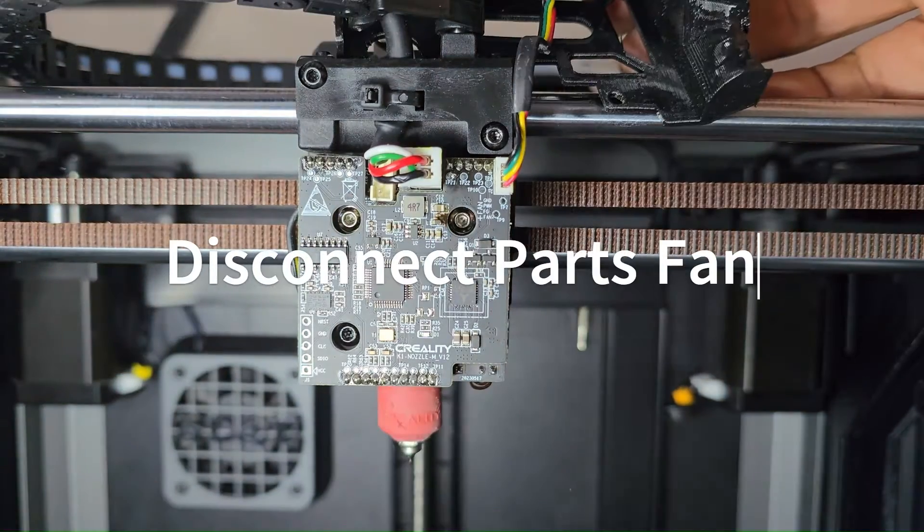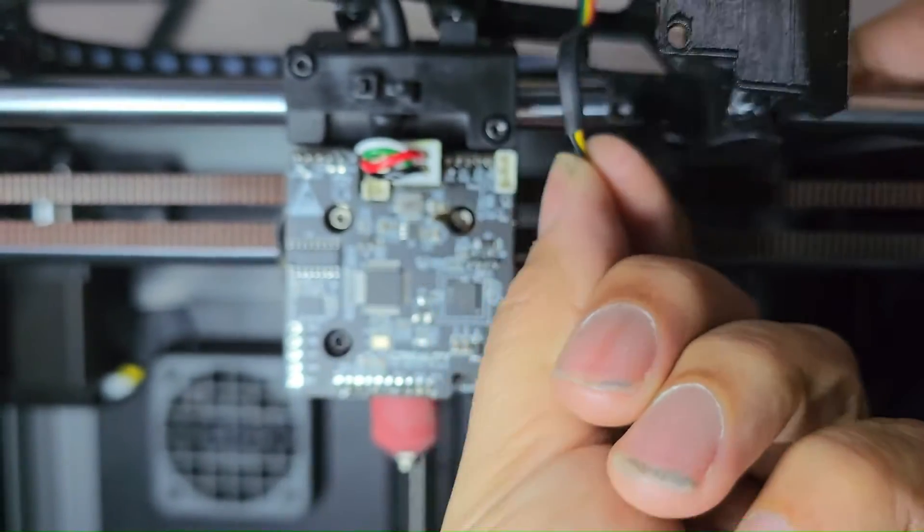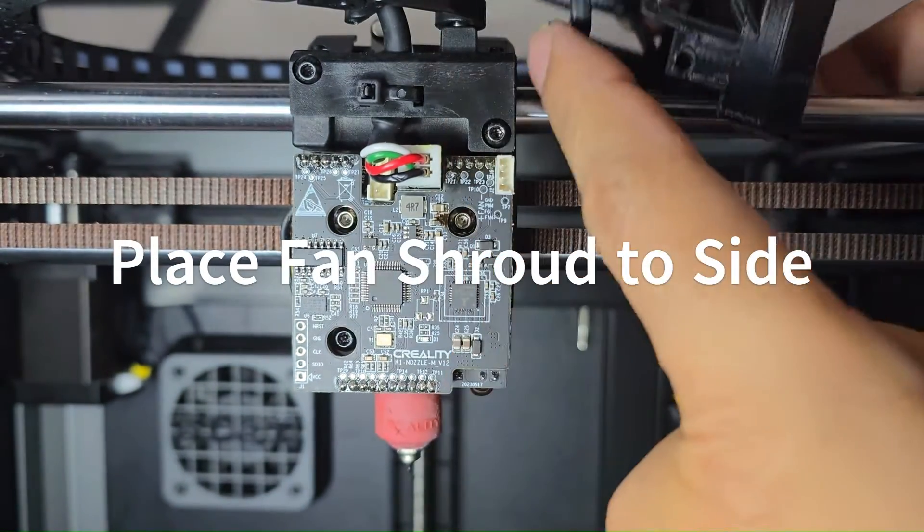Let's start off by taking off the fan that's attached to the fan shroud first. Once you disconnect the fan, you're able to remove the fan shroud out of your way.